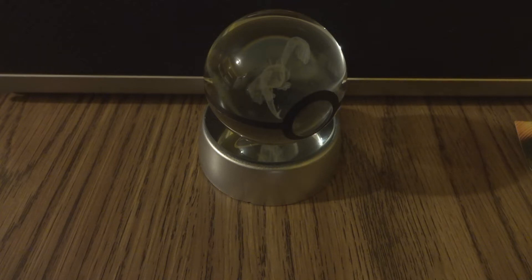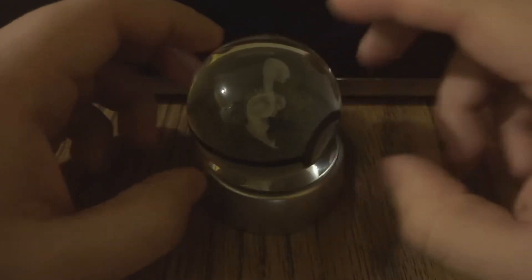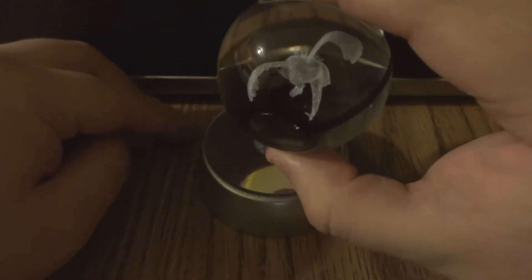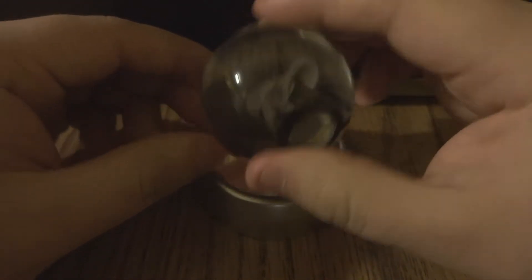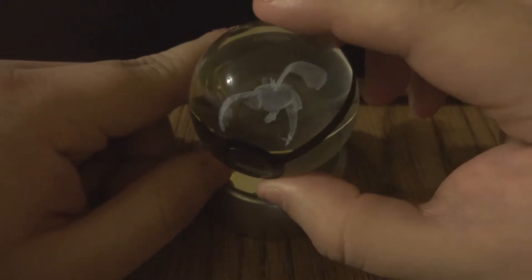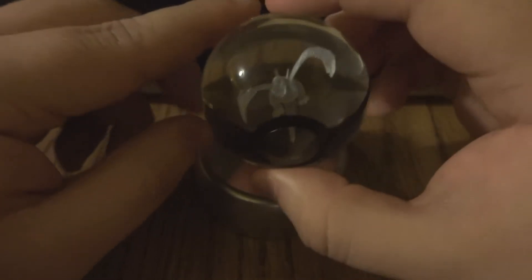Hey guys, in this video I'm going to show you my Pokemon Lugia 3D crystal ball. It's an LED crystal ball. I put a black background so you guys could see it better. That looks really cool, and they have other ones — they have Mewtwo, Mew, Bulbasaur, Charmander, Charizard, all different kinds of Pokemon in these little crystal balls, and they're pretty cool.